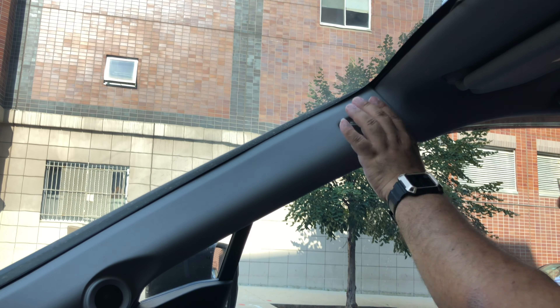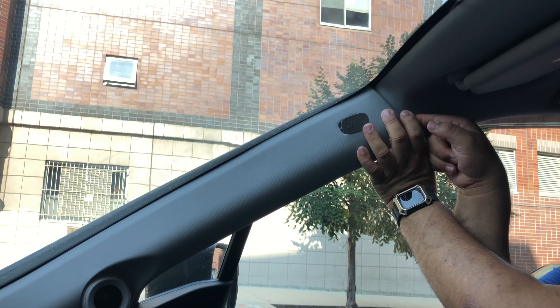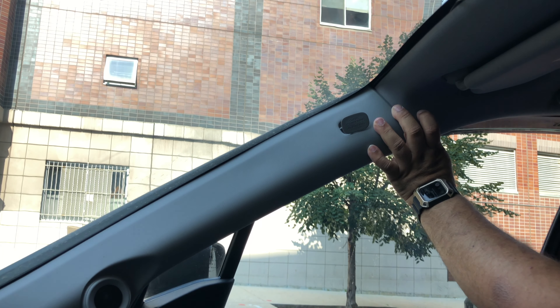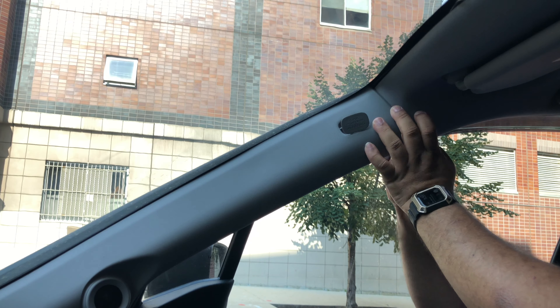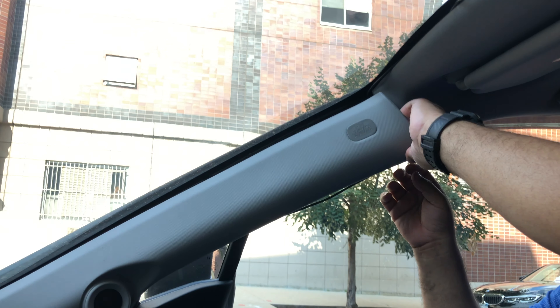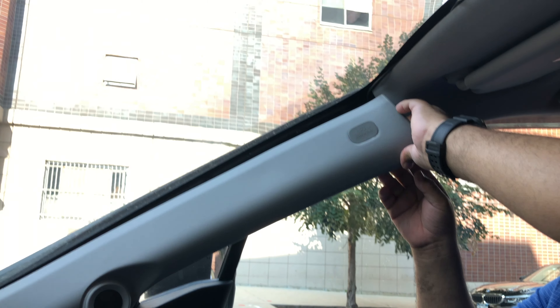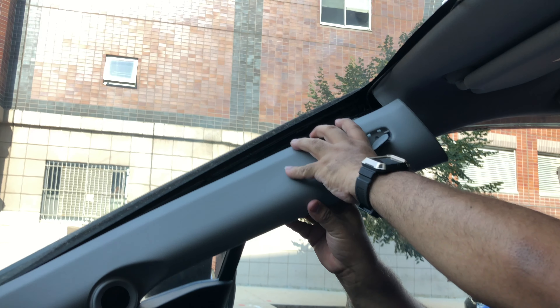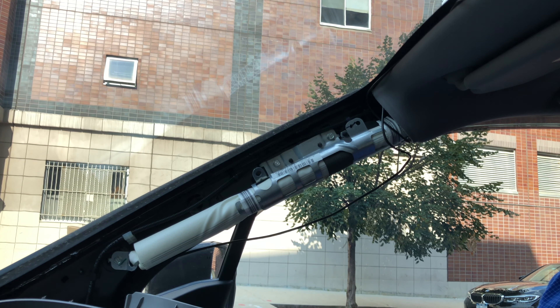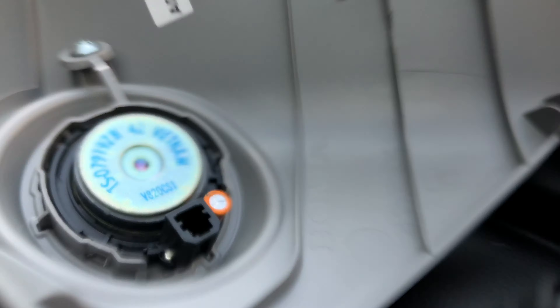Once you have removed the bolt, grab with both hands and try to get a finger underneath the plastic panel until you are able to push it out and then pull it towards you. Next, remove the harness cable from the stock speakers.